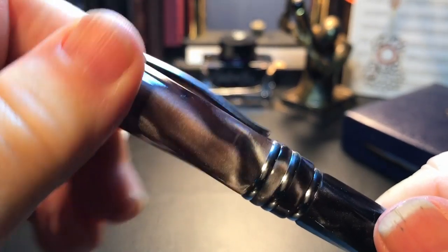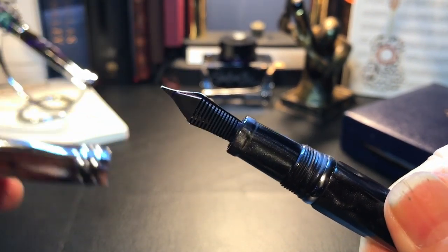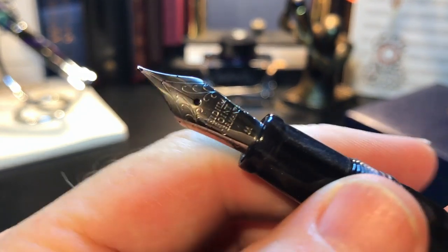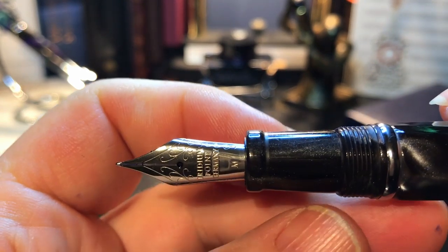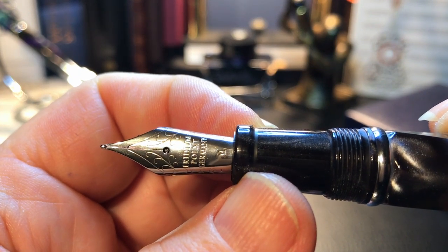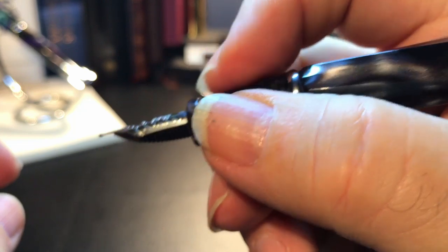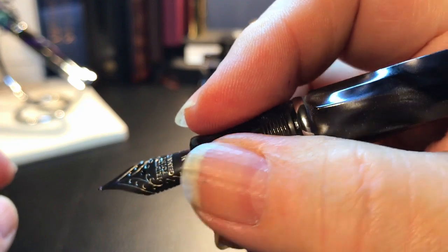The body is straight down to another ring where there is a faux blind cap that tapers down to a rounded point. The cap comes off with two turns to reveal a section of the same material as the body and cap, and a steel number six size medium nib. The section is a tapered barrel that ends in a large step towards the nib. The section is small, but with the cap threads being this smooth it makes for a comfortable grip.